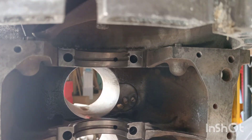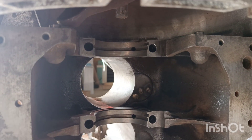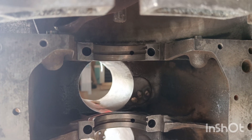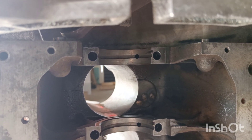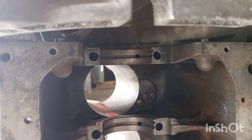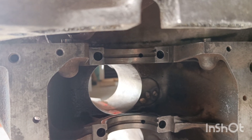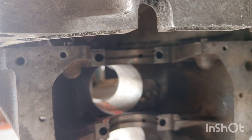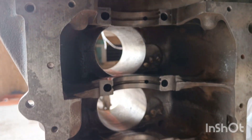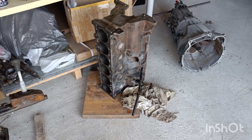...sits deeper inside, and that should be because the pilot bearing is inside the flywheel. Soon I'm going to order the flywheel and try it.